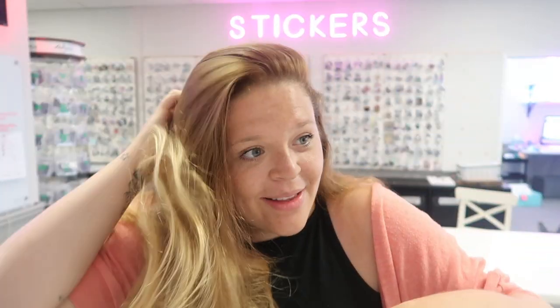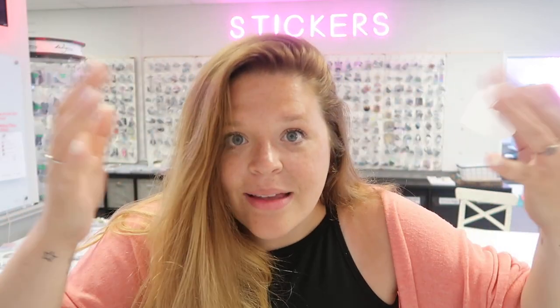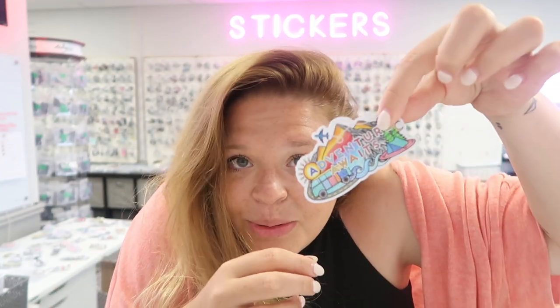It doesn't take four weeks to get something from Sweden — it takes about a week, unless something happened with UPS, which happens sometimes when you're an online business. Once the package is in their hands there's nothing I can do, but 99% of the time it will get here. A little perk of having another company print your stickers: if you want to grow your business, it makes more sense for someone else to print them while you focus on designing.